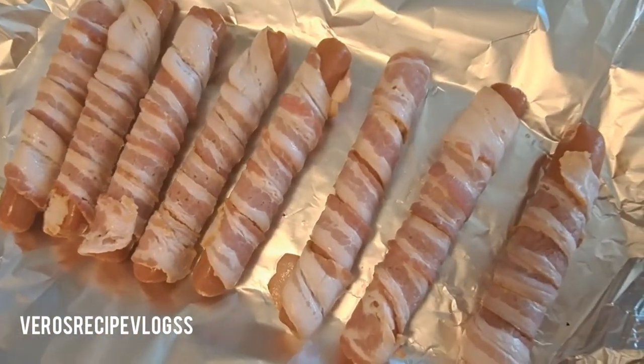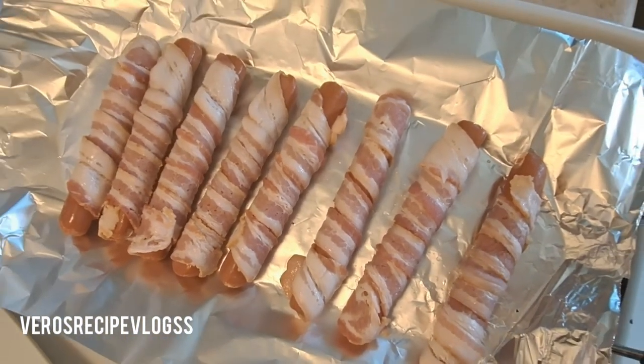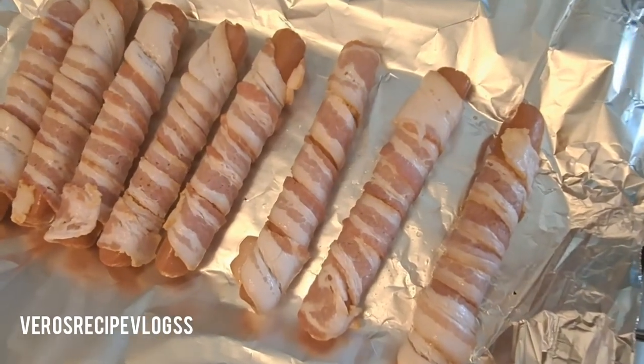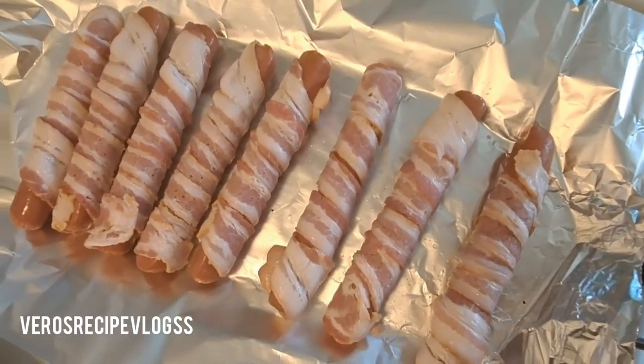Hey guys, this is how they're coming out. I did put it on kind of a medium-high heat, so we're just going to give it a few minutes on each side, flip them around, and then we're going to start lining them up.